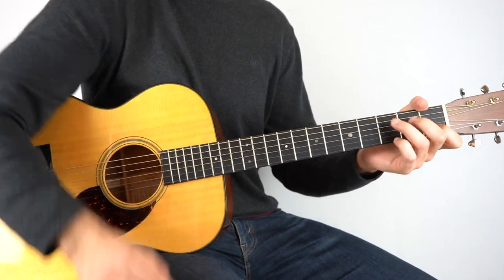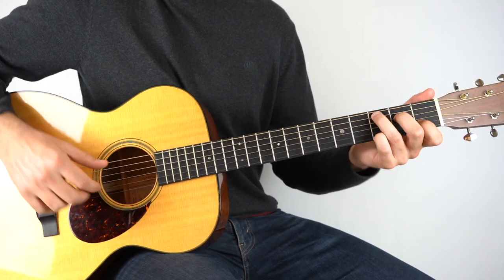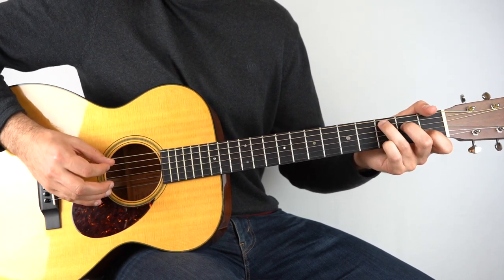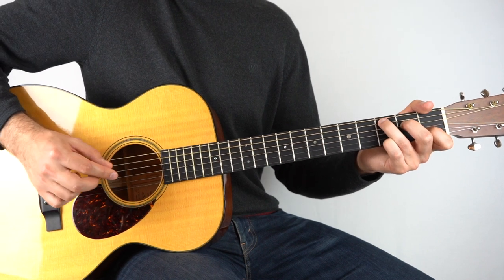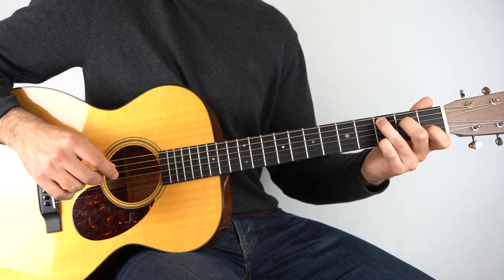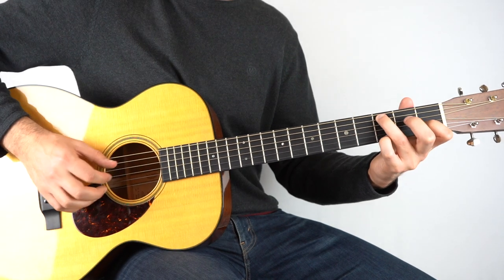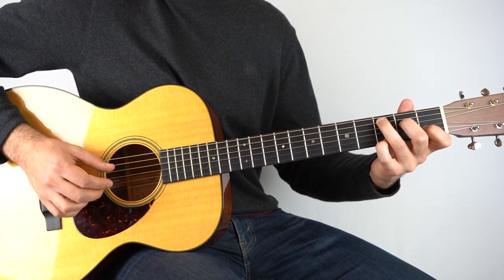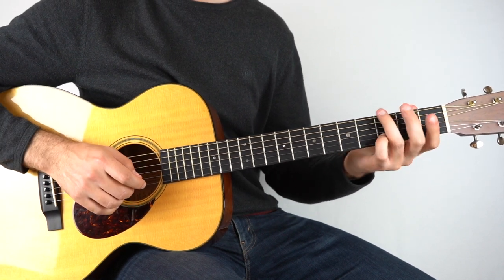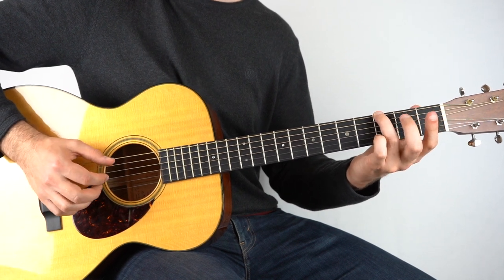The second part starts on a C chord. Hold down a C chord, but also add your little finger to the third fret of the high E string. With those fingers held down, play the first and the fifth string twice. And then we're going to pull off second fret to open on the first string. And then we go to this G chord — second string, third fret, play that with the bass note, then open second string.